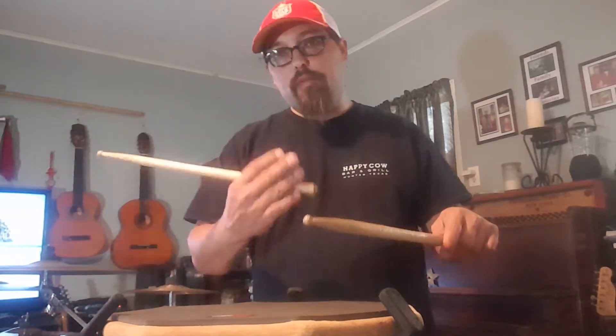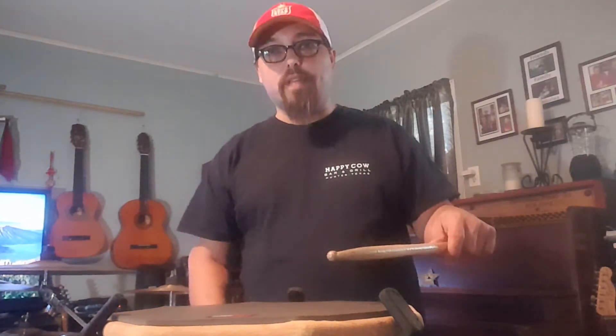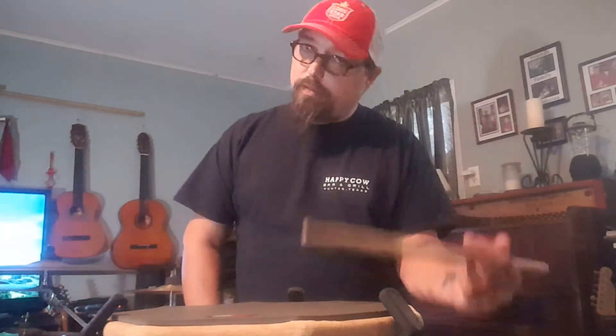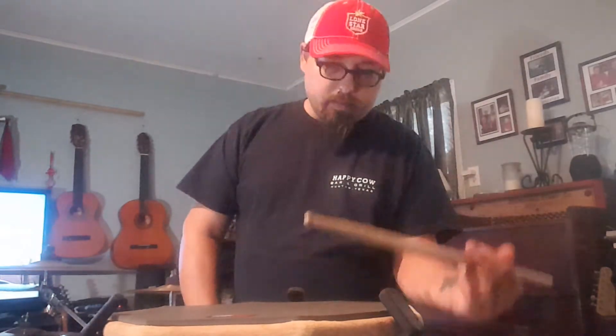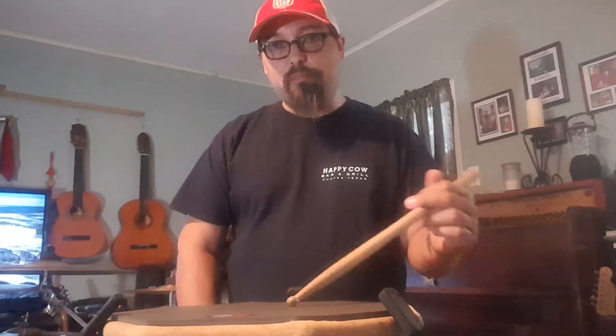The loud note, or the backbeat — I want you to be able to play that as a rim shot on your drum. Most of the time when I'm playing backbeats, they're always rim shots. That motion is very important because as you pick up tempo or work on your dynamics, you still need to pop that backbeat on the rim.